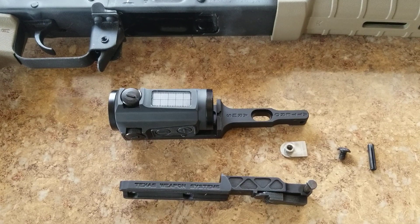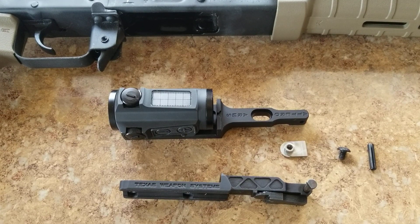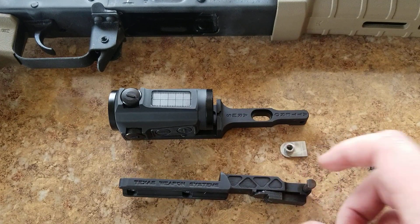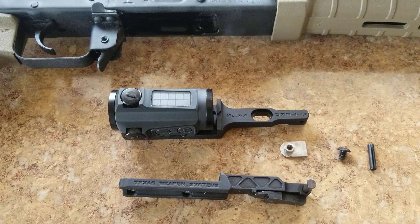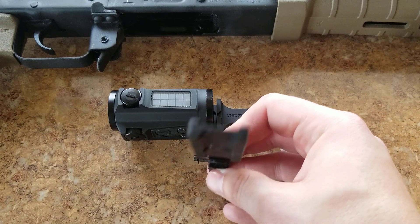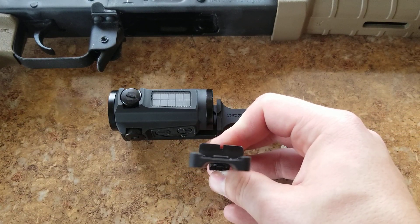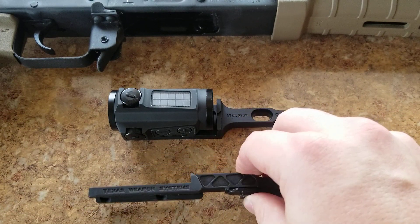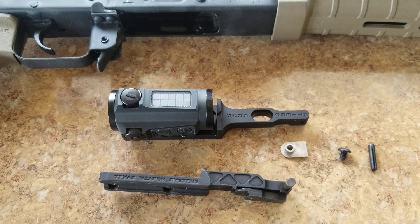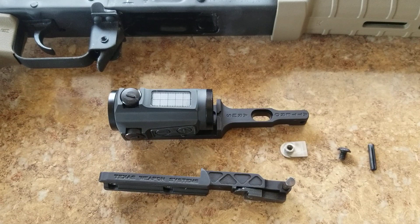Honestly they're about the same price — around $70 to $75. I've got to give it to Atero: they had them in stock. I had to wait quite a while to get a back-in-stock notification from Texas Weapon Systems, and ultimately after mounting it, getting everything hooked up and looking through it, I couldn't see that rear sight — and oh, the disappointment that followed.